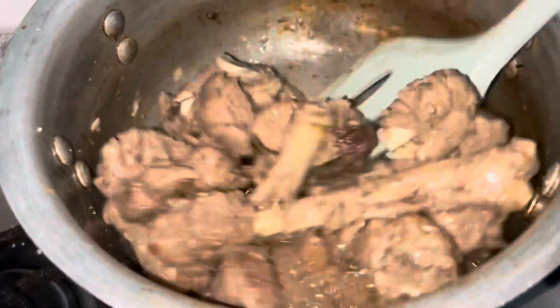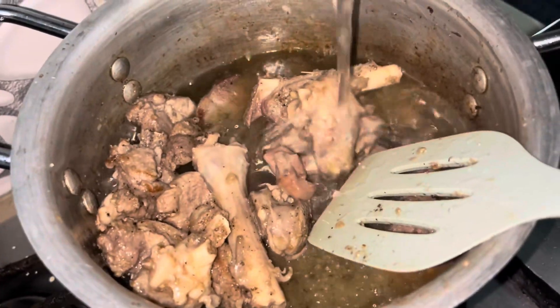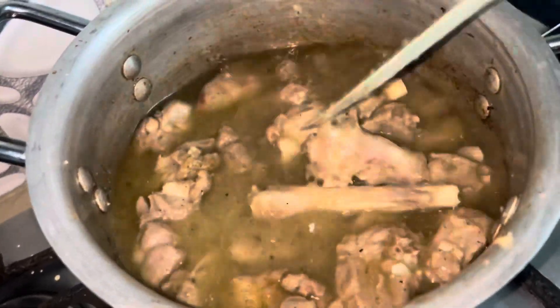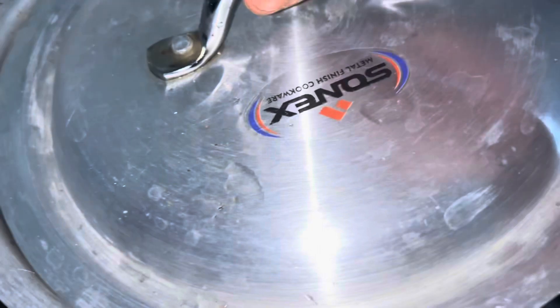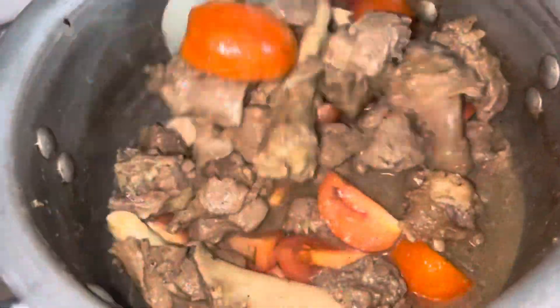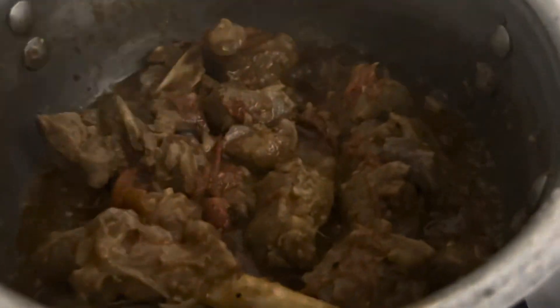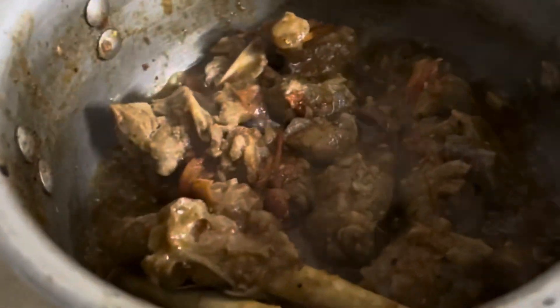I will cook it for about 3 minutes. Then I will add the tomatoes. Now I will cover the tomatoes so that they become soft. I will cover them for 15 minutes until the tomatoes are soft.